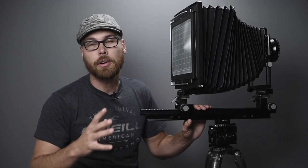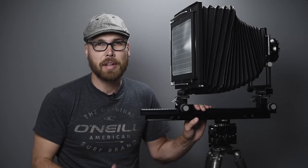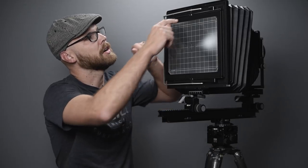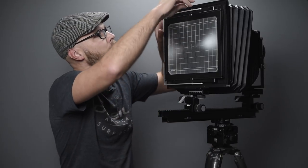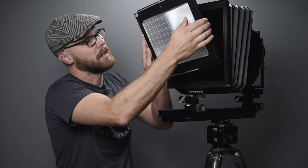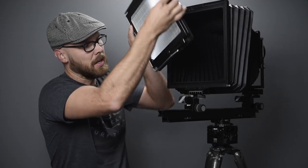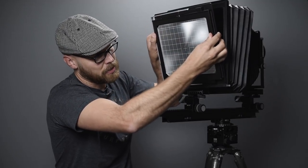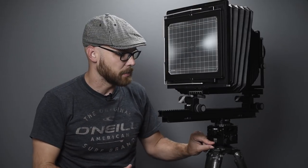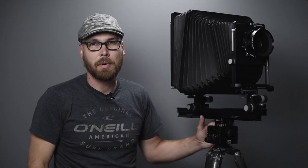For a vertical composition, you just change the orientation of the ground glass on the back. There's a lever you flip upward to release the ground glass, then flip it around for vertical, and it clicks back in place — about the same ease of use as on my Ebony. Overall, I'm very happy with the design of the camera.